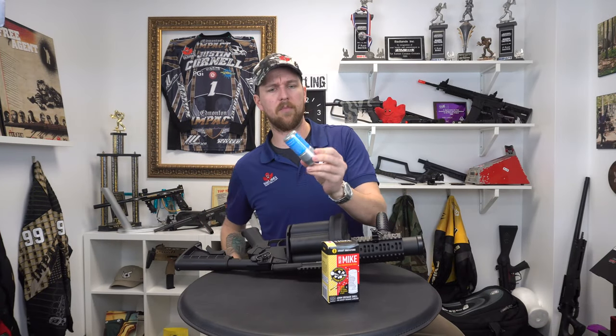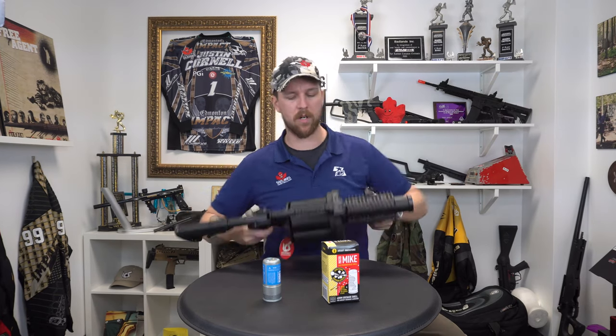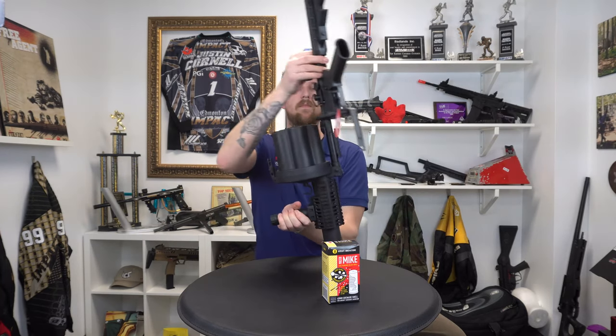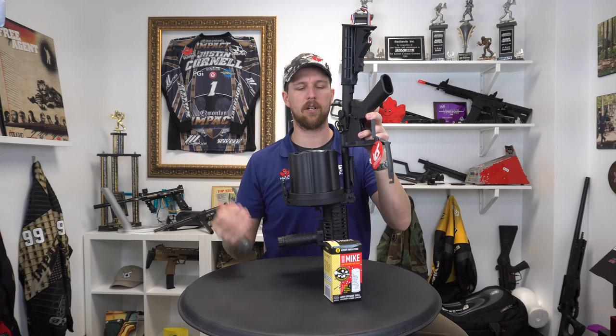So you may be wondering, how do I load this up? Well, it's just your standard M203 style grenade. You just need a launcher, be it one of the 6-inch, 9-inch, undermounted ones, or if you want to go gung-ho and rock this bad boy here. So open her up — pay attention, this is really tricky — put it in. There you go, you're done.